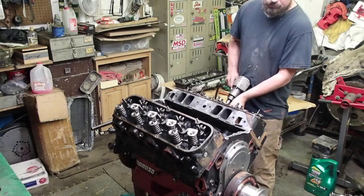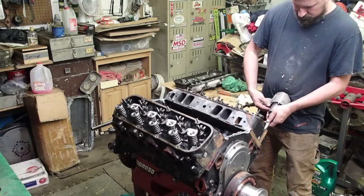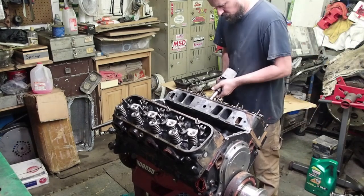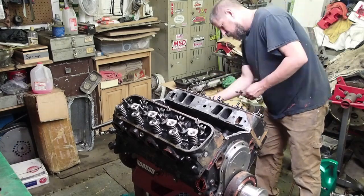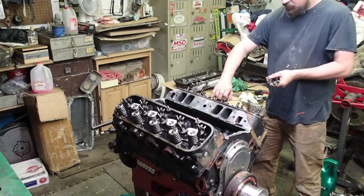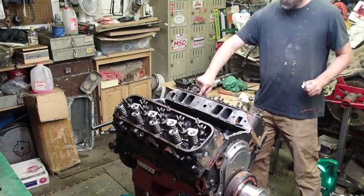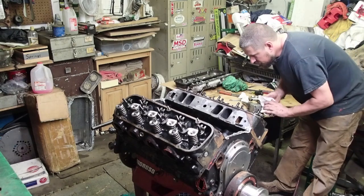I always like to take the center bolt out first — or take it loose first — then run it back in about three or four threads, and then take the rest of them out. Now when you're pulling these apart and your head bolts have washers, make sure you keep them together, because it's easy for the washer to get stuck to the block when you start moving the head. So always double check and make sure you've got the washer off the head.